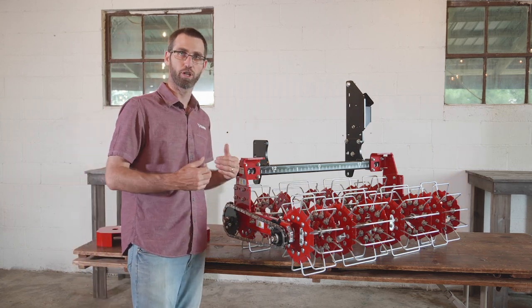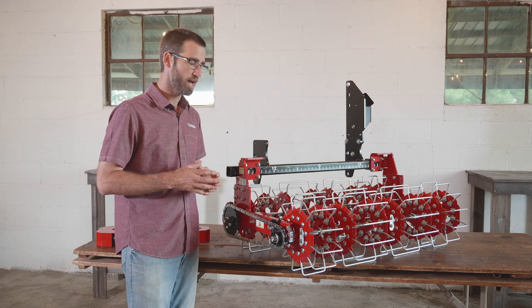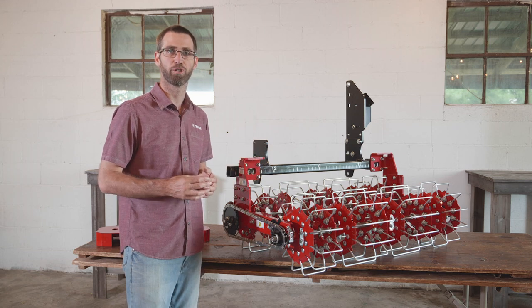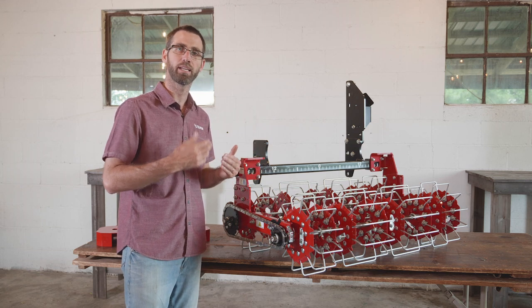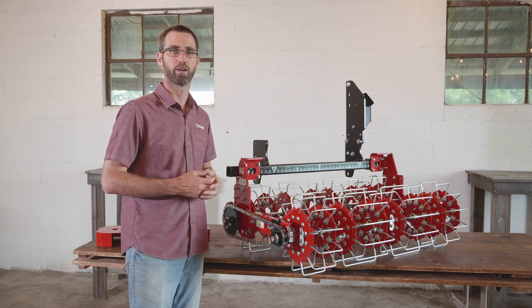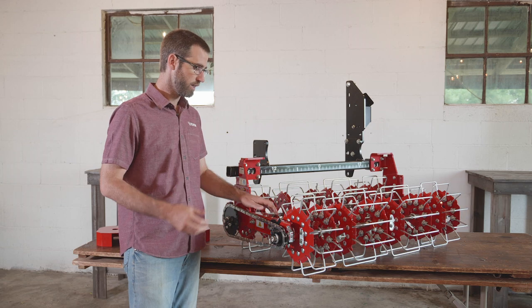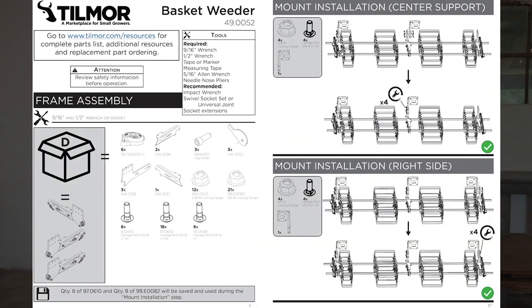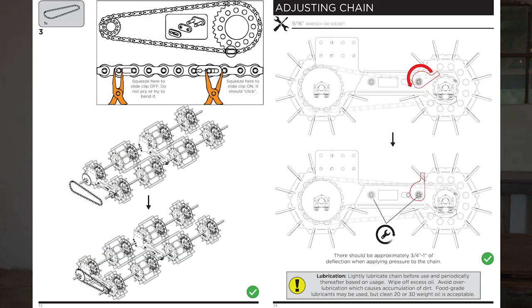The basket weeder ships out unassembled and can be shipped via UPS very easily. The reason we chose to do that is simply because every basket weeder is essentially a customized one, and it allows us to very quickly and easily ship out the product since we stock everything on our shelves. We provide very good instructions, and you can check those out on our website if you have questions about how to assemble the basket weeder.